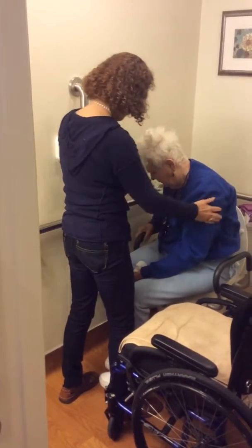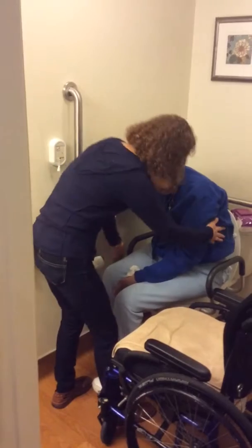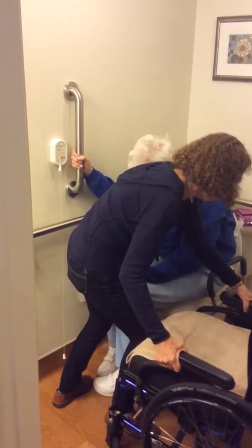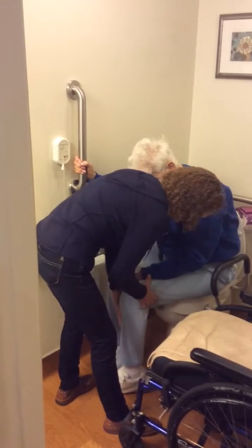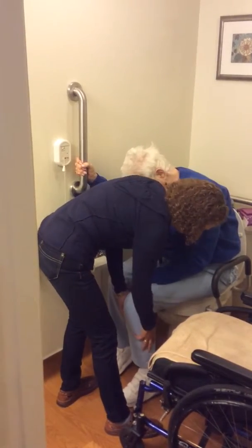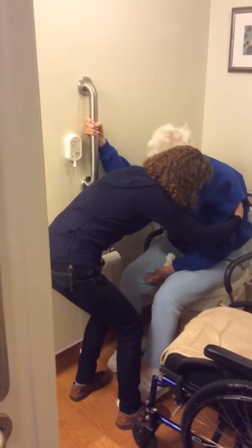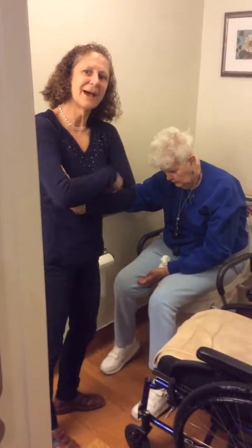Beautiful. We need to re-scoot to your right to get a little more squared up. The chair can move a little bit more. The foot needs to be down underneath Joan again. And we're going to scoot a little bit to our right. Beautiful. And then she's set up.